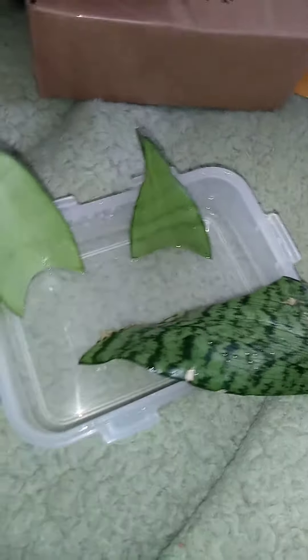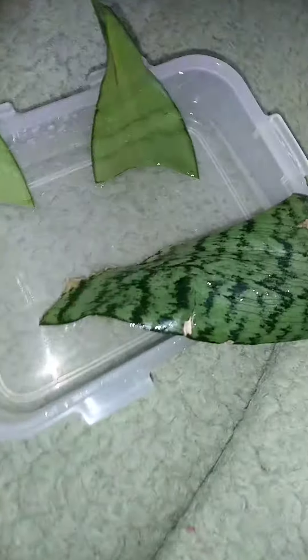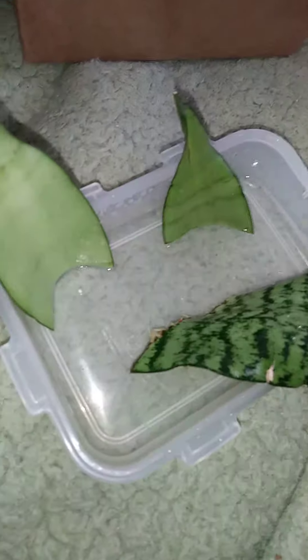So Sunday I took a cutting and very nicely put it on top of my refrigerator. And guess what — I looked today and she's got roots! This is the first time I've tried this, so it works.